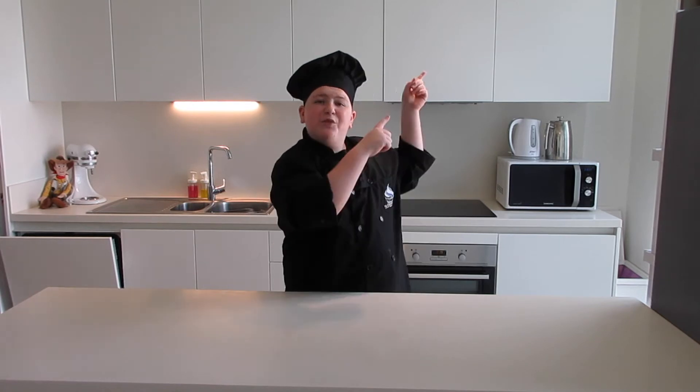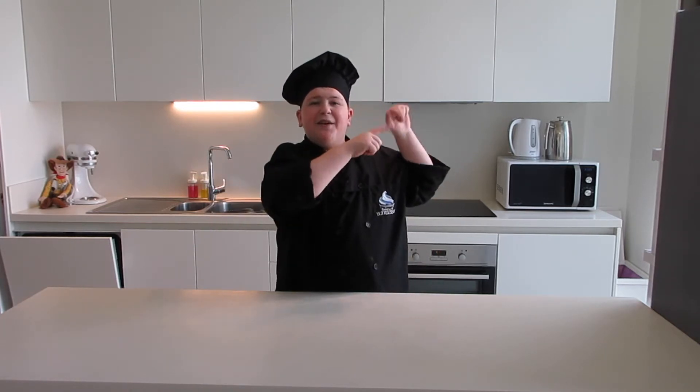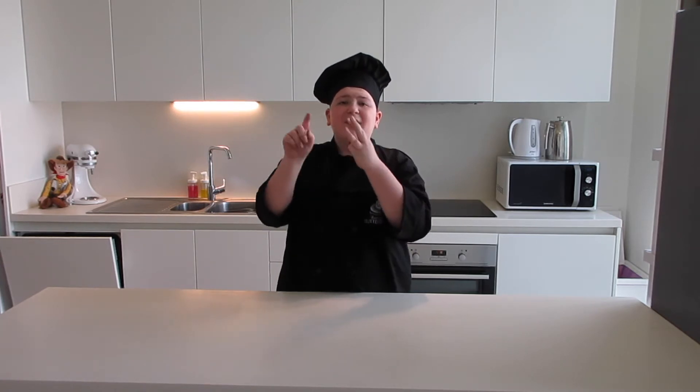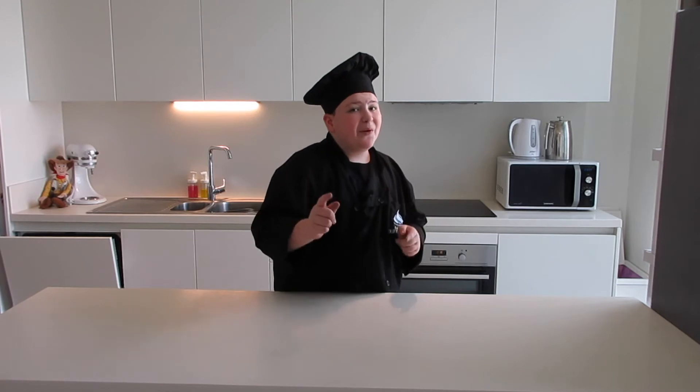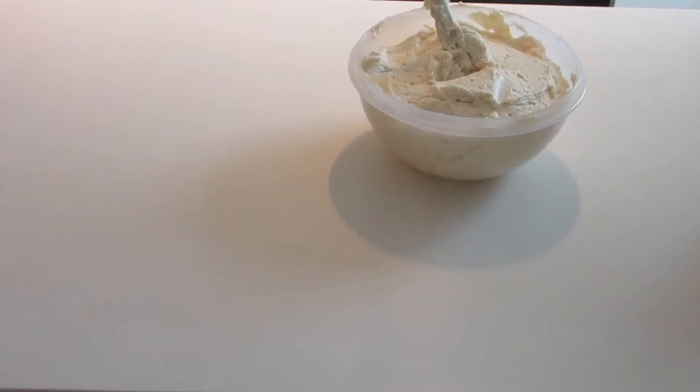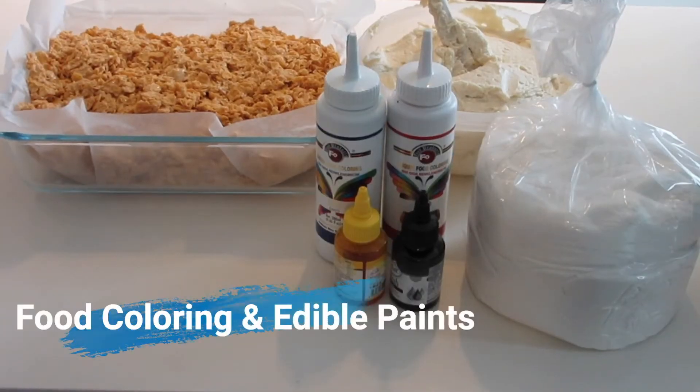I've already made a chocolate cake, which you can learn how to make in the card up above, and I also made two vanilla cakes. I dyed one red — you can check that video out in the cards up above as well. So I have three cakes in total: a chocolate cake, a vanilla cake, and a red vanilla cake. For decoration, you need frosting, Rice Krispies, fondant, and multiple food colorings.